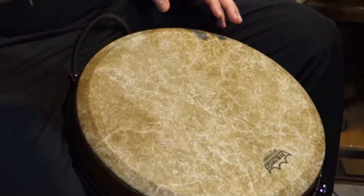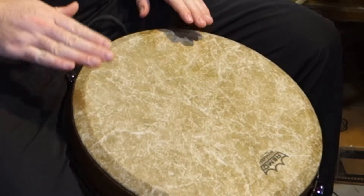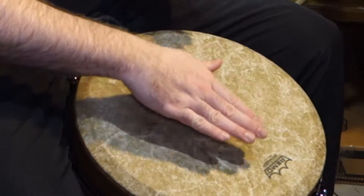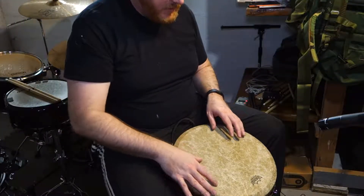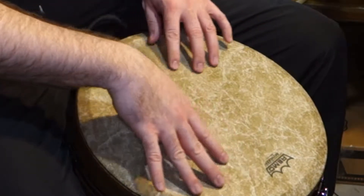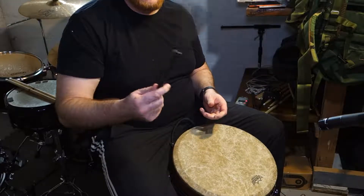I've never learned to play one correctly, but I'm going to try and you get to see my first attempt. Some different sounds you get — a nice resonant bass, a little rim shot. So nice. You can get some of that cool brush sound effect with it. It sounds like a brush effect that you would have with an actual drum set.